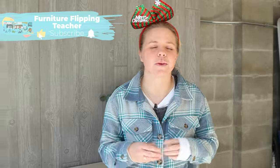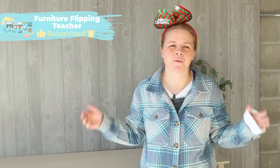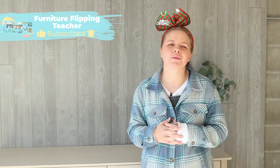We're going to get this loaded up and dropped off. This first piece of furniture was a perfect way to kick off the 12 days of Christmas, so be sure to get subscribed because we have 11 more videos for you before Christmas. Thank you guys so much for watching, and we'll see you on the flip side.